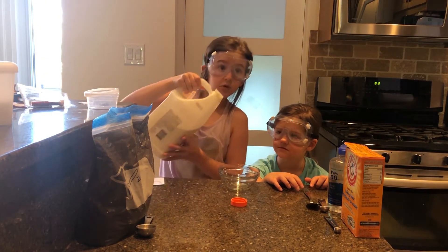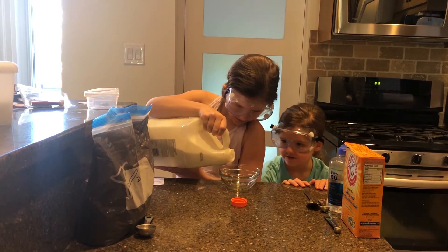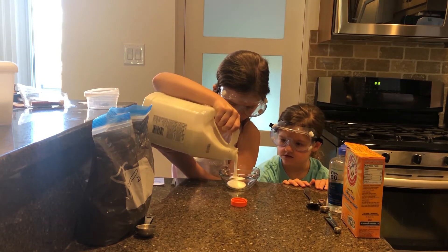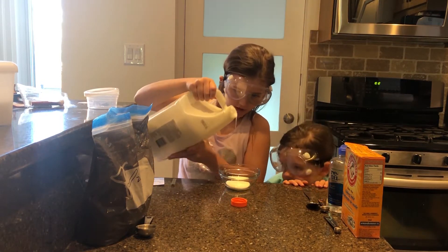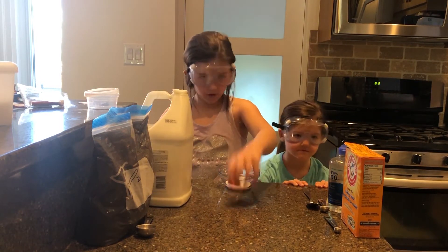We are using a glass bowl. I'm eyeballing it, and if you do a little more or a little less when eyeballing, it's just the base of it — it's just how big your slime will be.